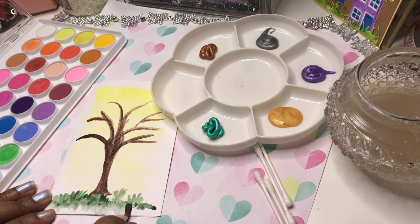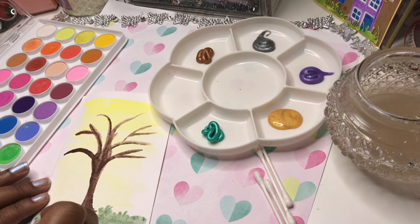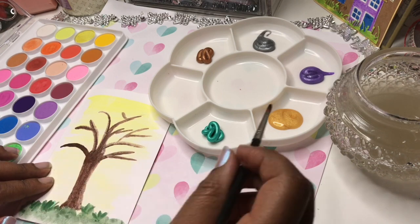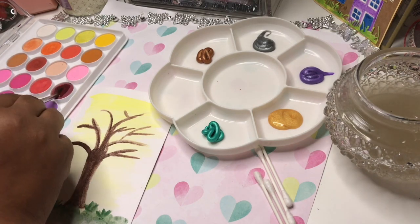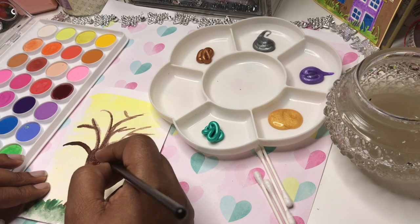Just getting some grass action going on here. These watercolours from Hobbycraft are really easy to use. I'm adding in some darker paint — actually some burgundy — just to give it a bit more definition, because it was looking a bit flat.